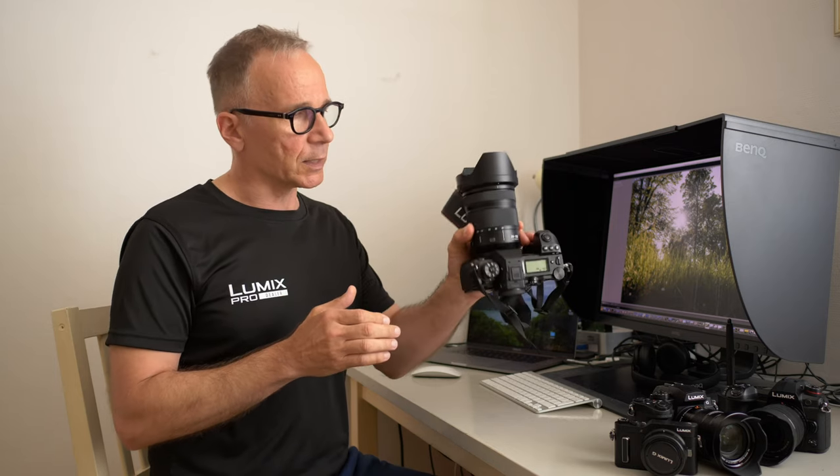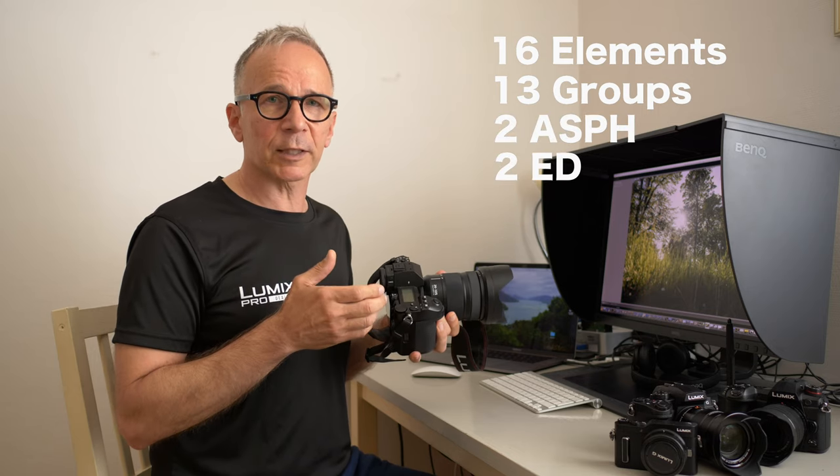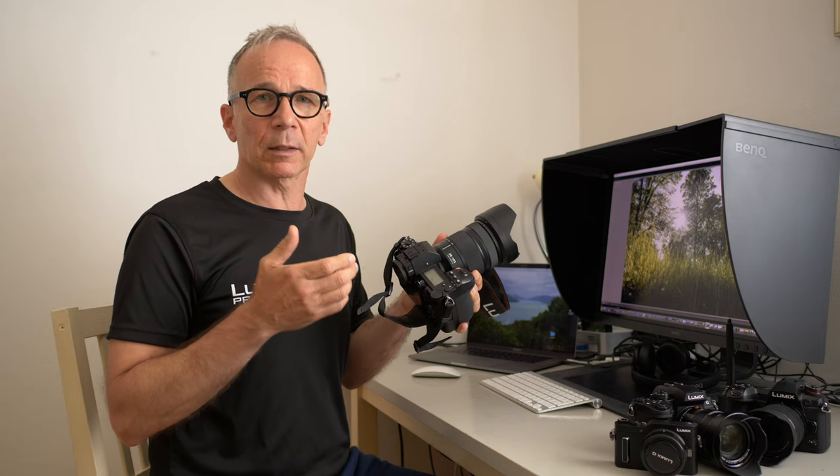The optical construction of this lens is 16 elements in 13 groups, including two aspherical and two extra low dispersion elements, which help to suppress chromatic aberrations, for example.